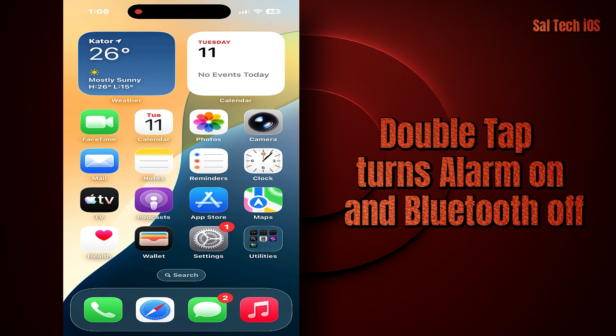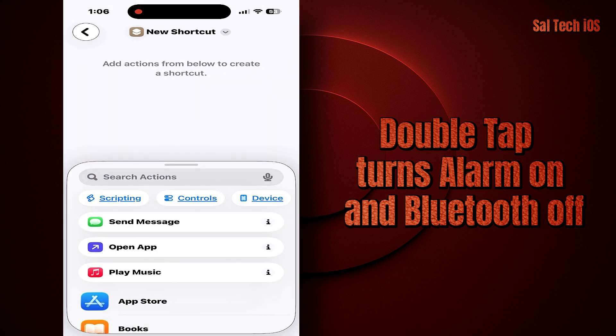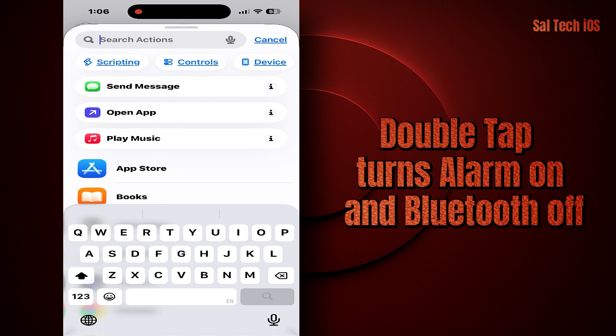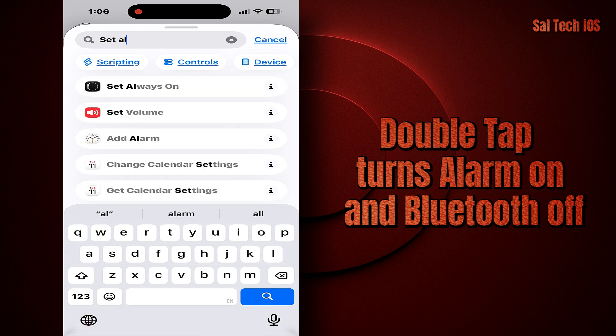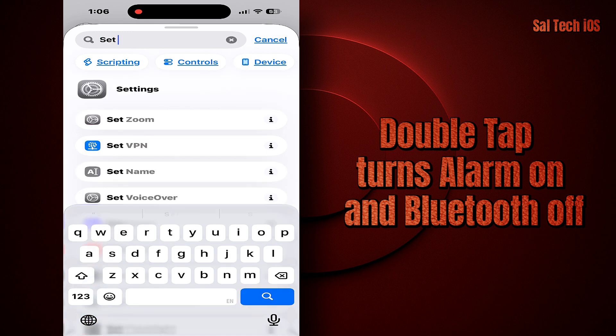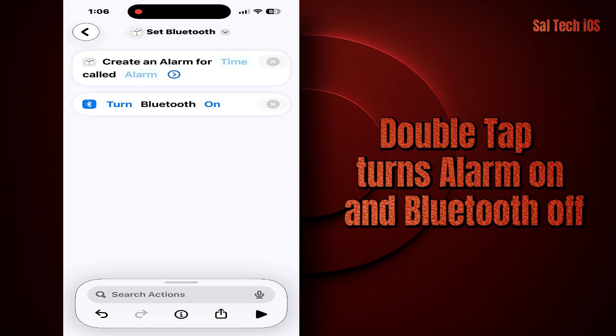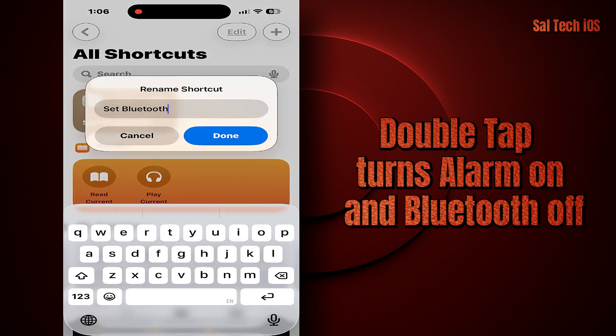Open the Shortcuts app — it's pre-installed on your iPhone. Tap the plus icon at the top to create a new shortcut. In the search bar, type 'Set Alarm', choose Set Alarm and set it to On. Then search for 'Set Bluetooth', choose Set Bluetooth and set it to Off. Go back one page, tap the new shortcut, choose Rename, and name it 'Alarm on Bluetooth off'.